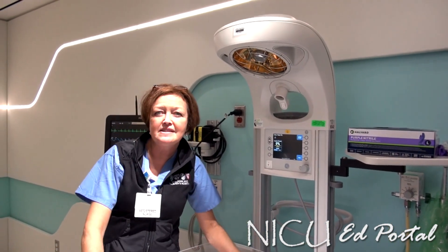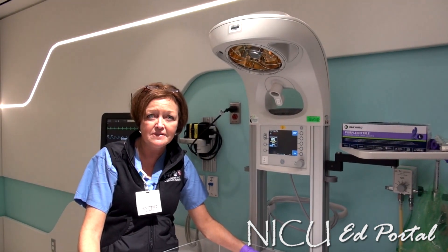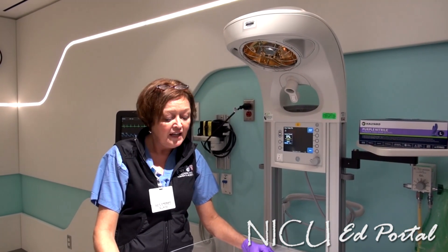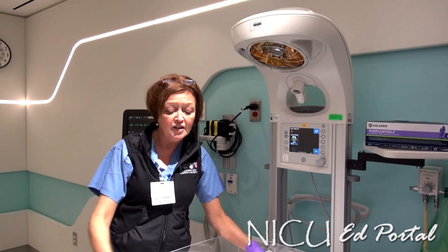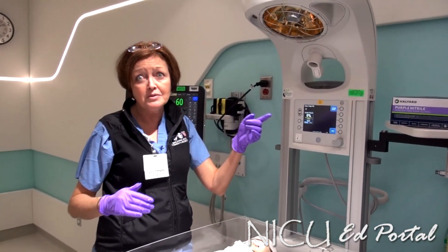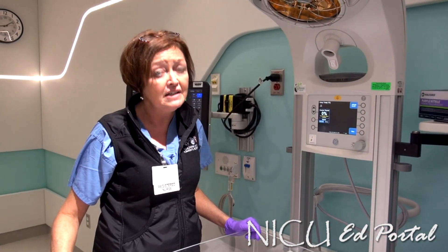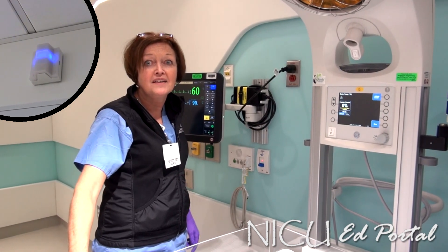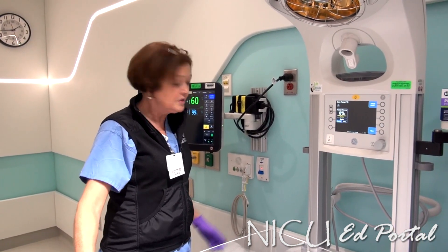For every intubated baby that comes to the NICU MRI suite, we will have a physician, a respiratory therapist, a nurse, and a radiology technician present for the entire procedure. If there is an emergency, the baby can be brought out of the scanner quickly and brought to the warming table where all emergency equipment is located. There is also a telephone on the wall, but if the team needs additional backup, you hit this Code Blue button and you will get full support from outside.